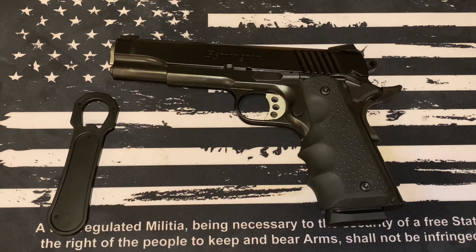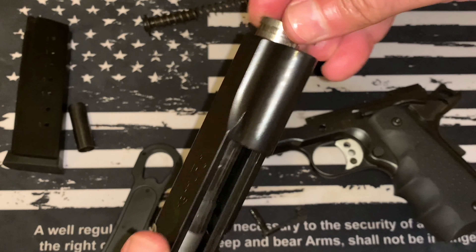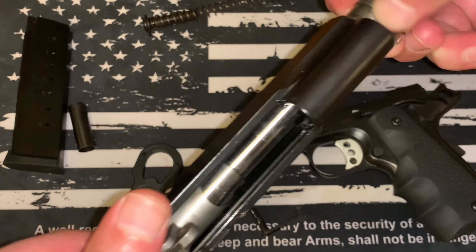The barrel pretty much just comes out just like that, and now you'll be able to slide your barrel out. Make sure that little piece is down — this is where that one pin that comes out the side actually indexes into. Then flip that forward and the barrel just pops right out. There you go.